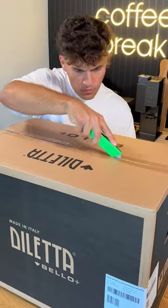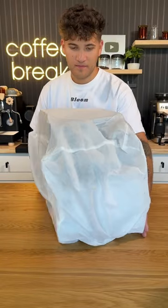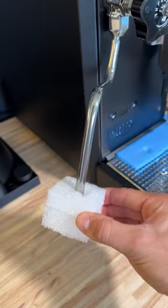I just got a new espresso machine and soon it's going to be yours. This is the Diletta Bello Plus, an espresso machine that any coffee dork would love to have. I just got it in the mail so let's unbox it, set it up, and start making some drinks.